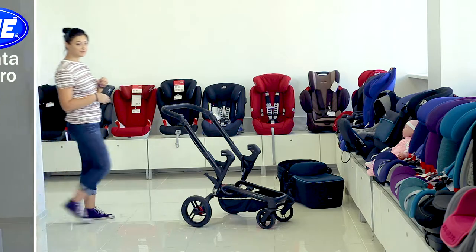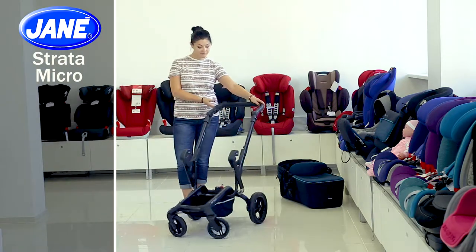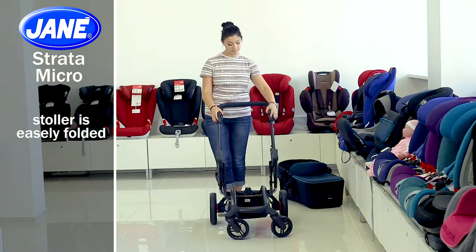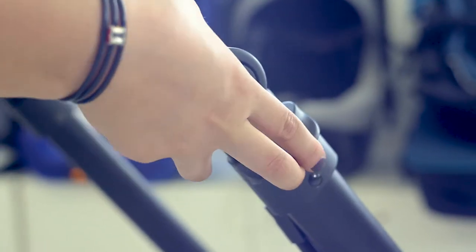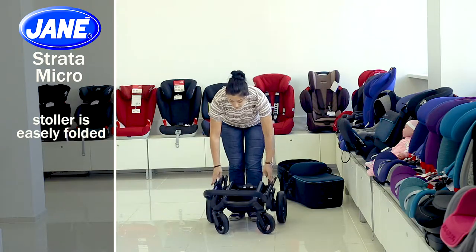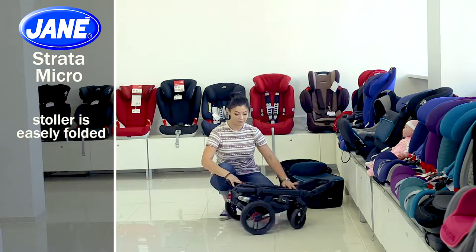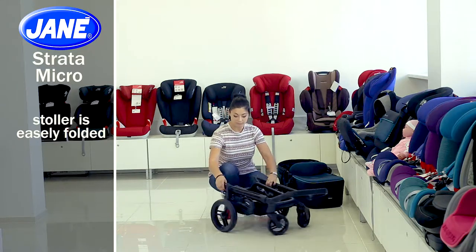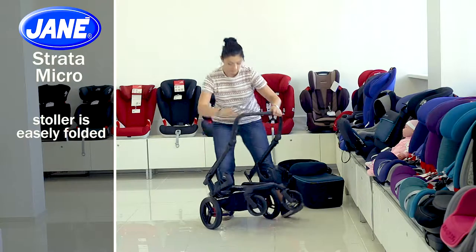Let's overview this model more closely — here are its specifications. The stroller frame is extremely compact and is folded as a book. To do this, press the button on the frame at the handle and pull the clip on the other side of the frame and fold the stroller with a convenient handle. The stroller decreases in size by up to 30%. There's a clip to prevent the stroller unfolding by itself. You can easily unfold it — raise the handle until you hear a sound.